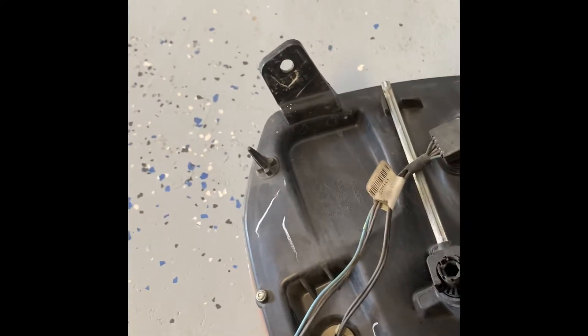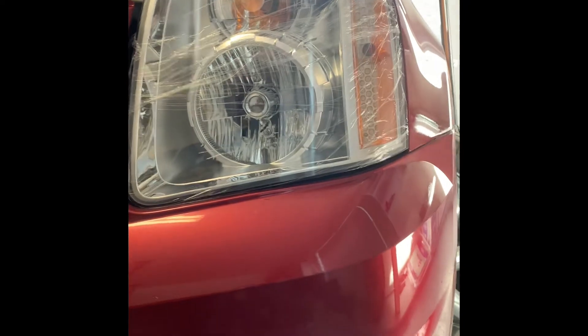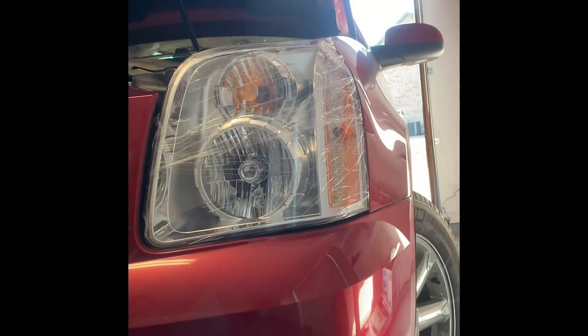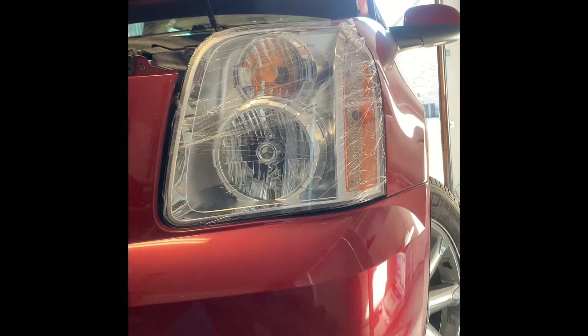I'm going to show you on the back of this old headlight I just took out. I got the replacement from DEPO — I'll give you the Amazon link. This headlight is awesome, it matches to the T and comes with all the bolts. I called the dealership and they quoted seven hundred dollars for this job on a 2012 — I did it for a hundred and thirty, doing the labor myself.